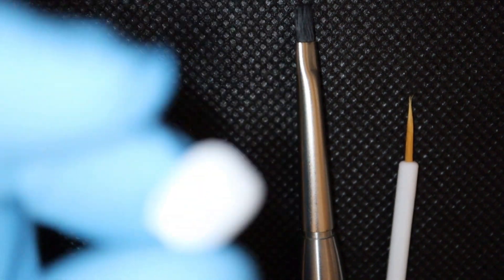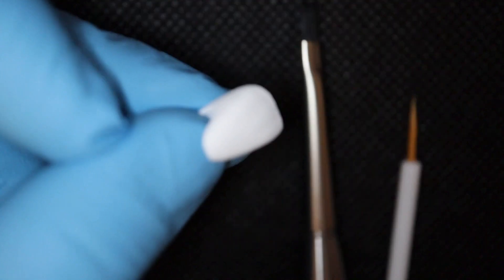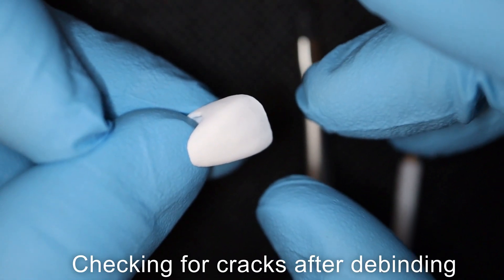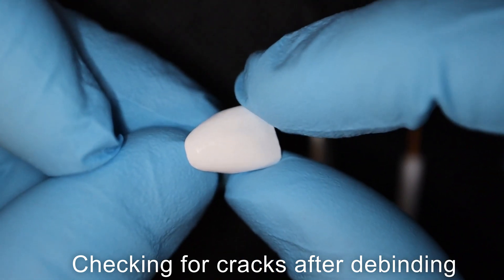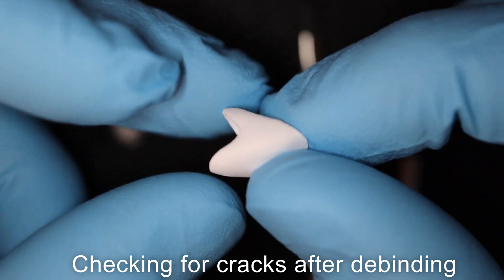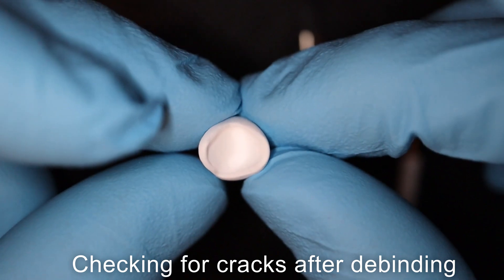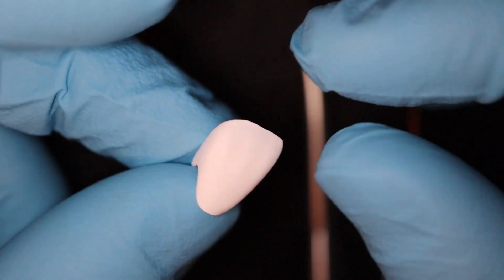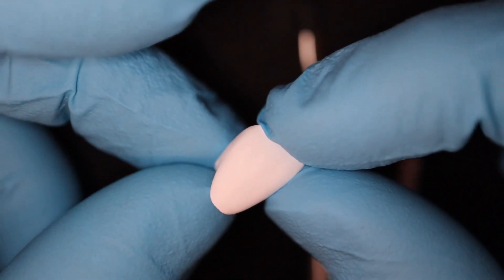The main thing before we color it is we have to check that your crown has successfully been debound, or underwent the debinding stage, without any cracks. You're going to make sure that your crown does not contain any cracks. Check the outside and then check the internal surface — and yes, there are no cracks. This crown has successfully underwent the debinding phase.